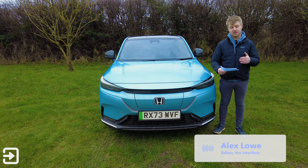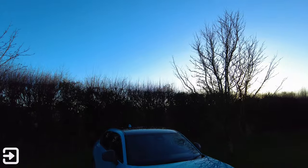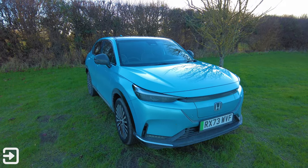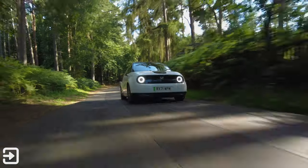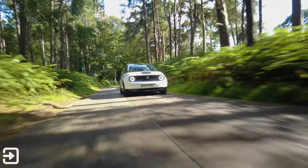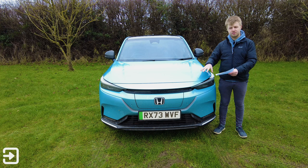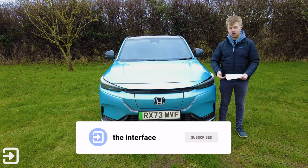Hello, welcome back to The Interface. My name is Alex and today we're looking at the Honda e:NY1. Honda's marketing material says this is their first electric SUV, which is correct. This isn't Honda's first electric car — here on the channel last year we reviewed the Honda e, the small cute hatchback. I was thoroughly impressed with that vehicle, albeit its limiting range. This is sort of their second attempt at an electric car, and we've got an SUV now, which is obviously a popular thing in the UK at the moment.